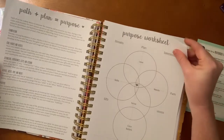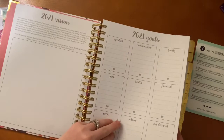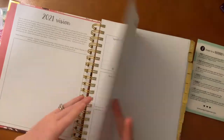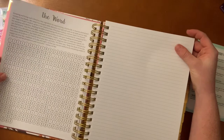There's a 'my word of the year' section, a 'my verse of the year,' and a purpose worksheet. You also have 2021 goals. I do want to say this is a 2021 planner, so unfortunately I won't be able to start until then — but it doesn't mean I can't look at it every day until then!